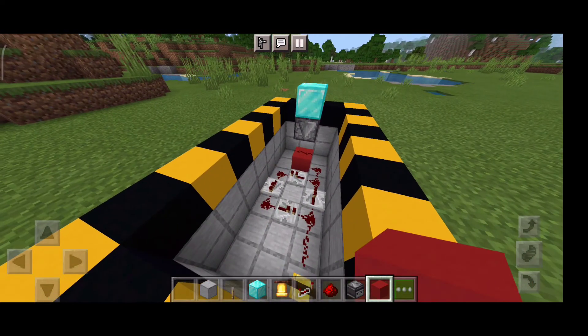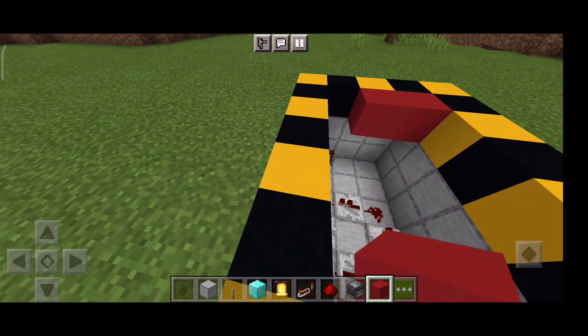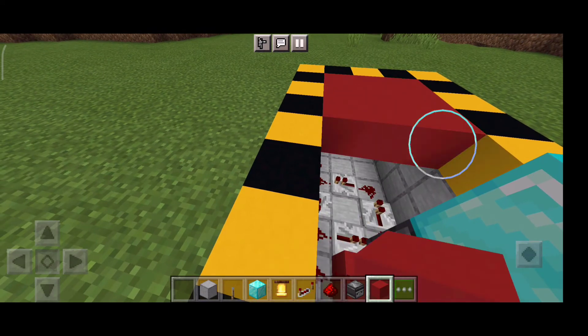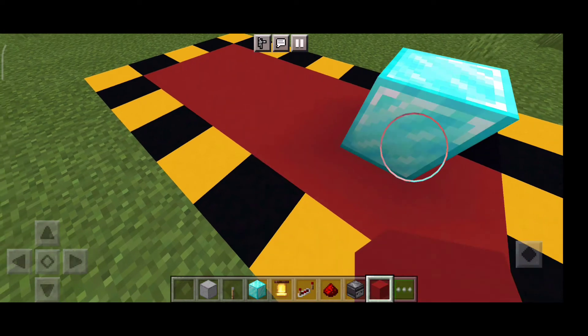Okay, now block it off guys. If your friends see this open, they will probably think there's a lot going on and figure out the redstone, and will not mine this diamond block.